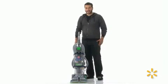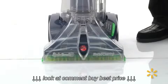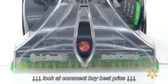Hi, my name is Duby and I'm on Walmart's merchandising team and I'd like to show you the Hoover Max Extract All Terrain. Other cool features about the Max Extract is it's heated clean and it's spin scrub technology that gives you a really deep clean.